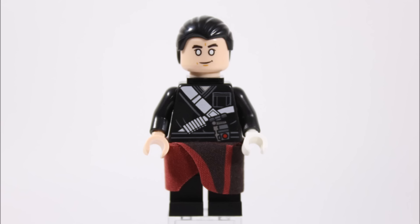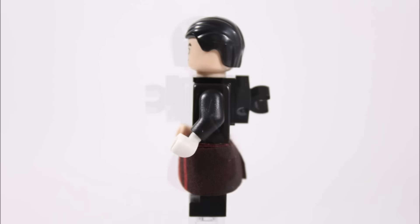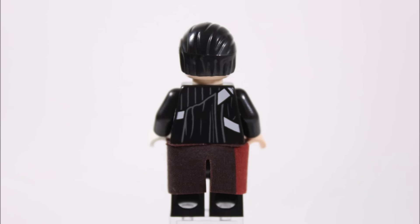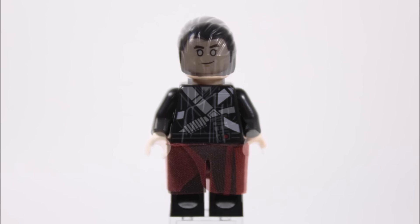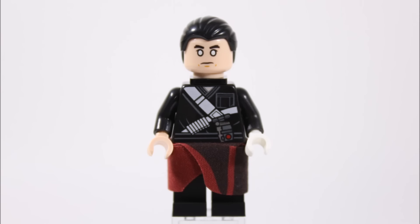LEGO have done a great job especially with his printed black robed torso with the crisscrossing belts. He also has plain black legs covered by a dark red and black hip cape, which adds to his robes. From the side you can see how the cape goes around his legs, and his left hand is white because he wears a white glove. At the back he has a clip on a neck bracket for his weapons, and the cool robe printing continues. His hairpiece is the black slick-back one, which is a good fit, and his unique head has white eyes to represent that he can't see, with one happy face and one more serious.